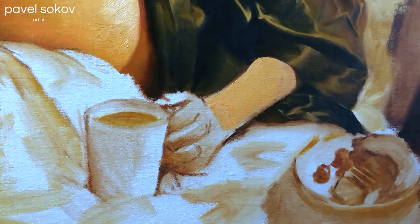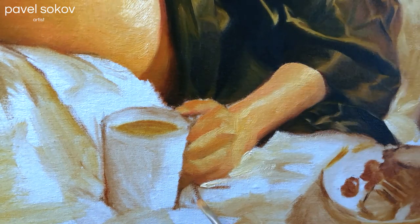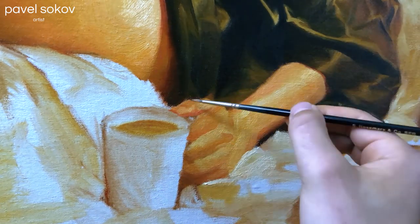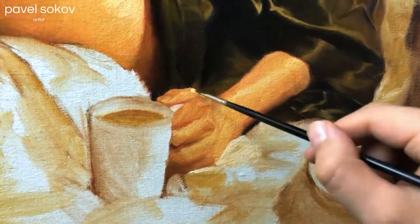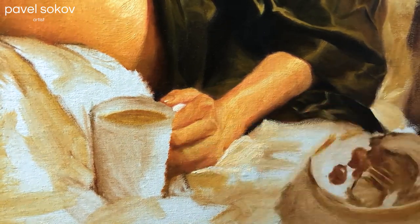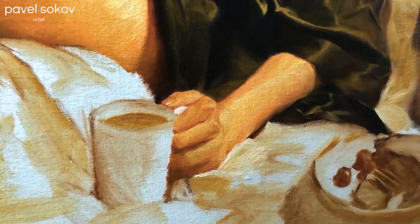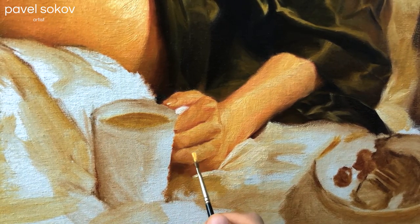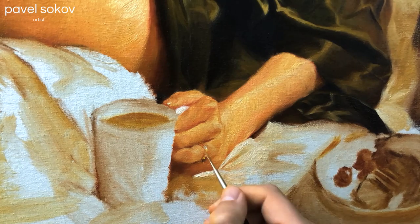I really look forward to painting hands in my portraits. I consider hands to be a secondary portrait within your portrait, as they can have so much personality and tell so much of the story. I'm focusing here on showing off the structure and the bones underneath the skin. I love how the anatomy in the knuckles tells the story of the tension that exists in her hand as she holds the cup.